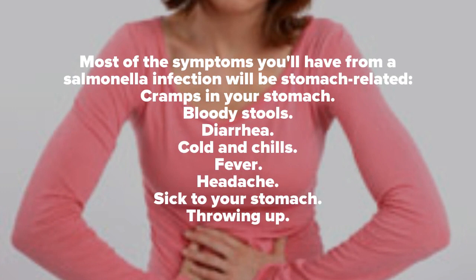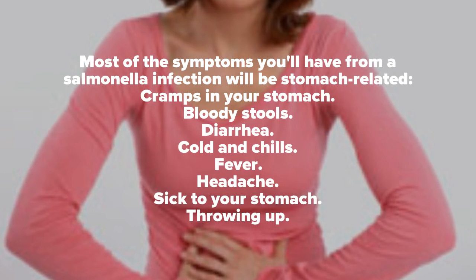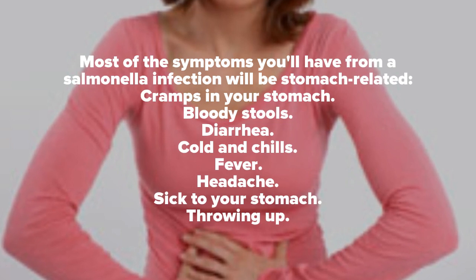Most of the symptoms you'll have from a salmonella infection will be stomach related: cramps in your stomach, bloody stools, diarrhea, cold and chills, fever, headache, sick to your stomach, and throwing up.